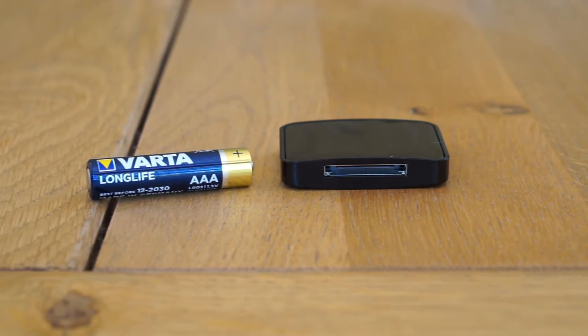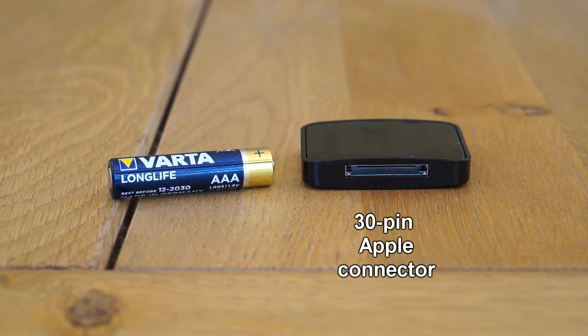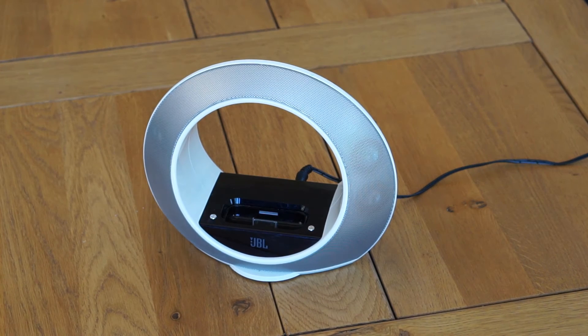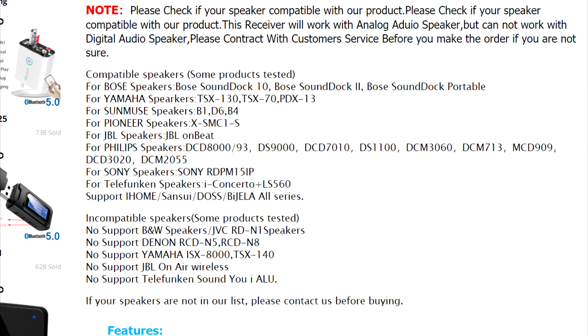This particular Bluetooth receiver is made specifically for old iPod speaker docks, like this JBL unit that I got second hand for about $10. The module does not work with every single speaker dock, but there is a compatibility list on the product page — I'm gonna leave a link in the video description.